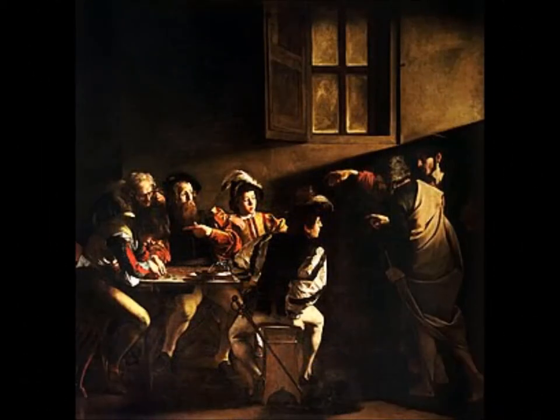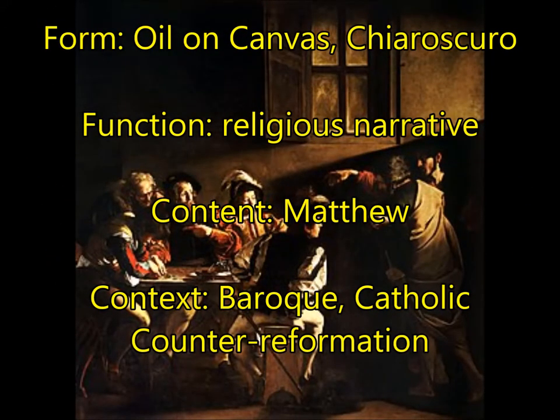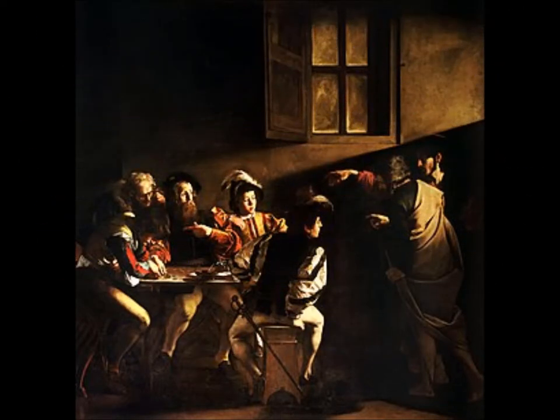Next, you're going to have the Calling of St. Matthew by Caravaggio. This is the best example of chiaroscuro — light and dark — and the Baroque style. For function, this is a religious narrative meant to be highly emotional and draw the viewer in. For content, you have the story of Matthew, a tax collector sitting counting his money when Jesus comes in and says, 'Matthew, follow me,' and Matthew becomes one of the disciples. For context, this is part of the Catholic Counter-Reformation, though it didn't start that way. Originally Caravaggio was ridiculed for being too emotional and provocative, but eventually the Catholic Church adopted his style to lure people back with the humanity, emotion, and drama of Bible stories.